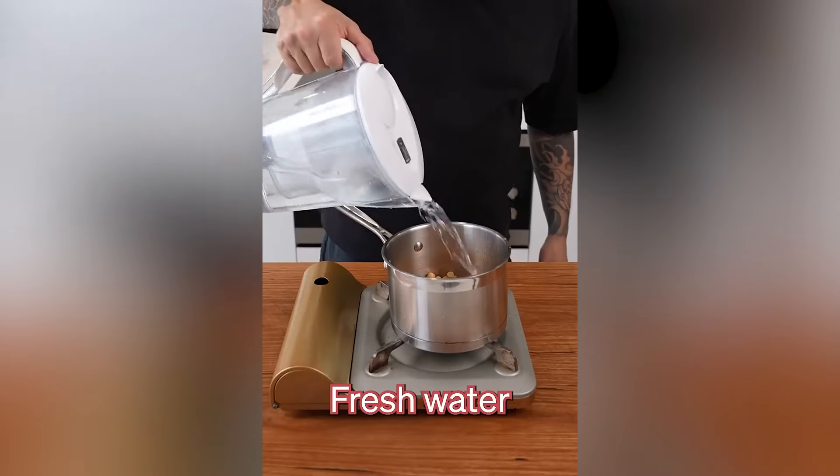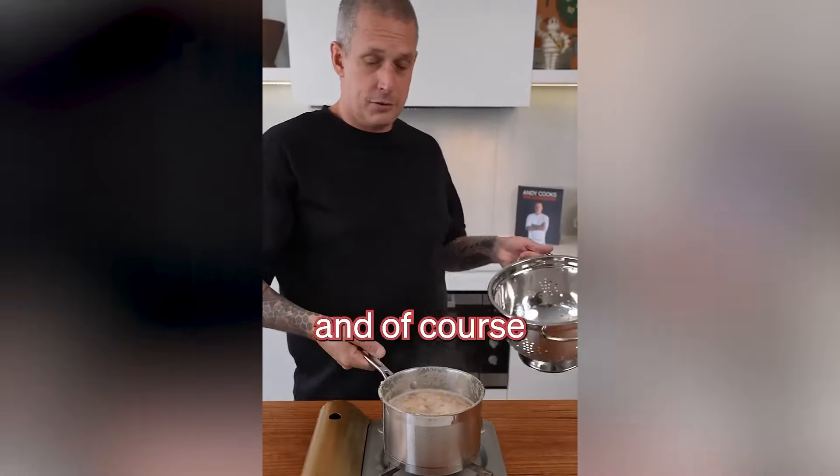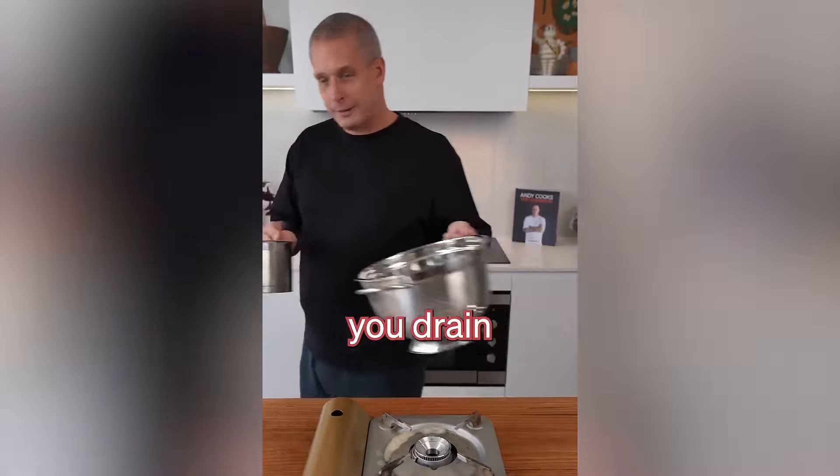In the pot, add fresh water and a teaspoon of bicarb soda. Bring to a boil. Once it's boiling, simmer for five minutes. After five minutes — the pot has to boil over — you drain.